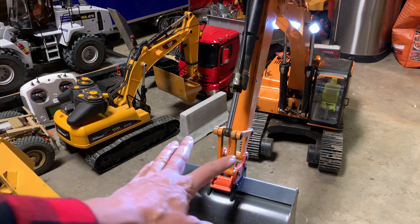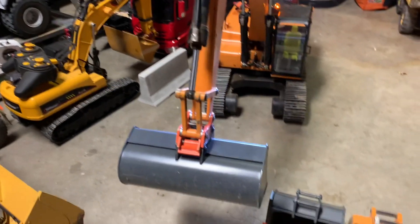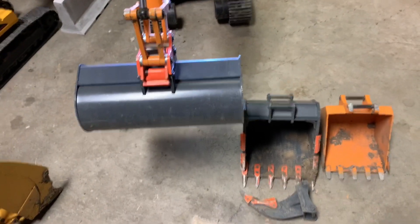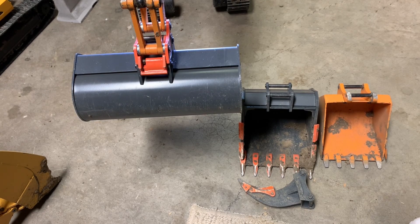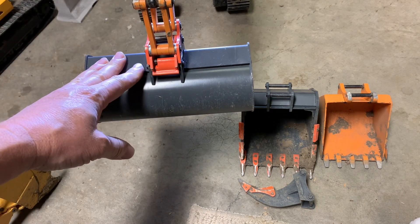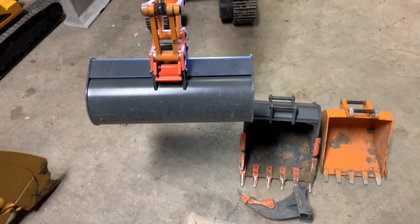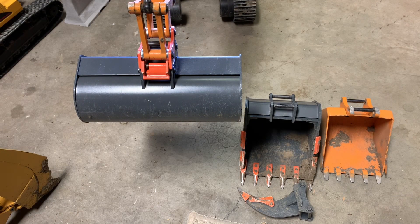Now, trying to find accessories for this machine — pretty much non-existent. But I did some adapting for the 360L accessories. The 360L is a heavier machine and is built quite a bit differently from this one. They say that these items won't fit on the 4200 XL, and I'll explain a few of the reasons why and a few of the modifications I had to do to get it to fit.